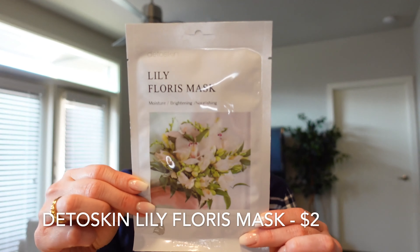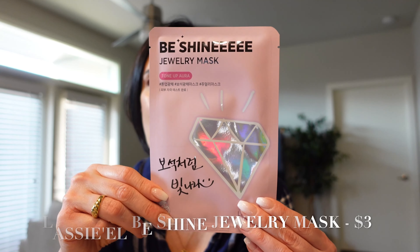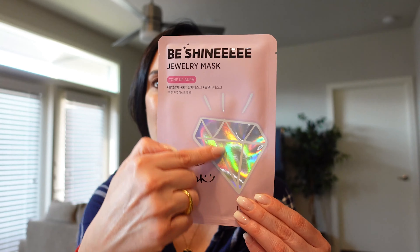This one is by the brand Lassie — this is the Bee Shiny Jewelry Mask and it has red ruby, amber, and pearl in it. The packaging is so stinking cute, I love the diamond design on here. This is going to help give your skin that radiant glow.